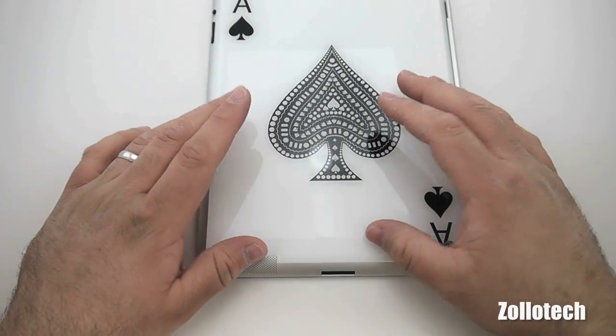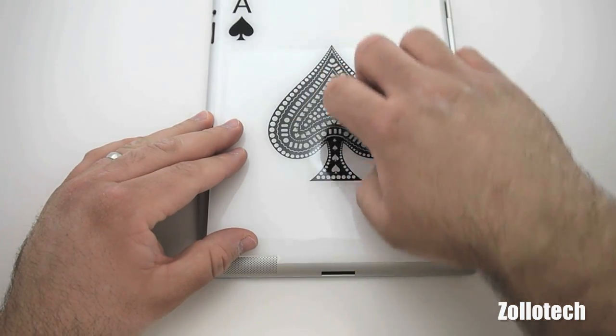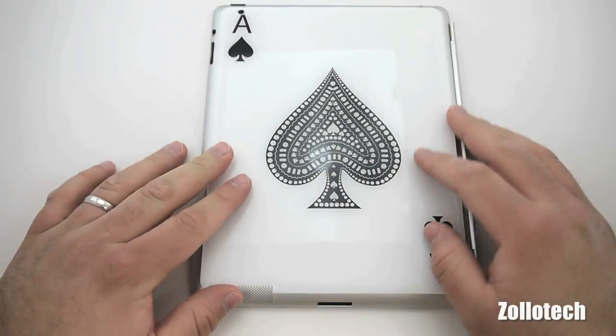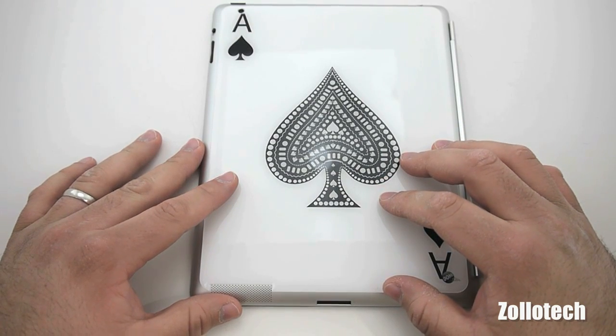I think anyone that appreciates this type of skin would really like it. You're not going to scratch it — it's thick. If you set it down it's not going to slip if you bump it or anything. It's definitely more sticky than any skin I've ever used on an iPad or an iPhone.